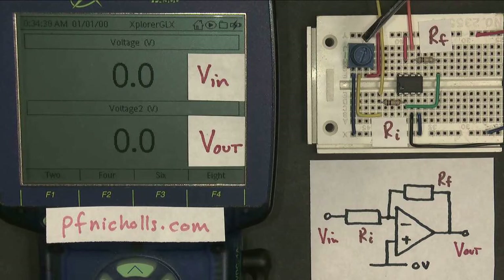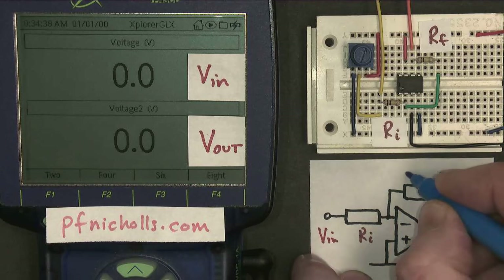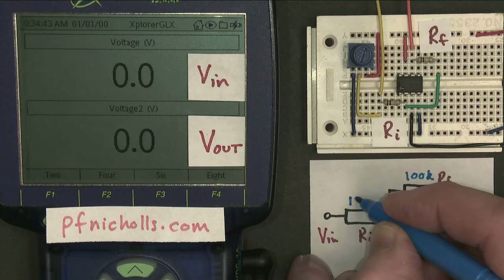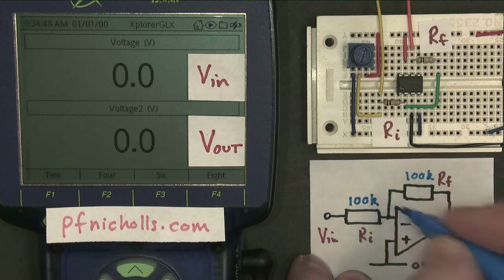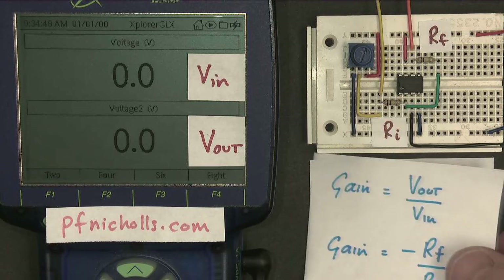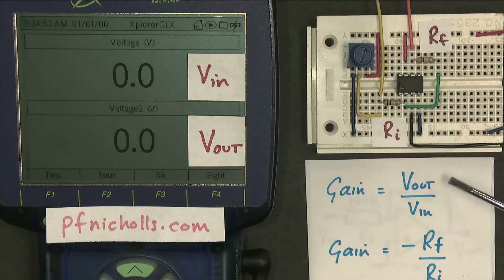This potentiometer here is not part of the amplifier circuit — it's just providing a voltage so we can see what happens. In my amplifier that I've built today, the feedback resistor has a value of 100 kilohms and the input resistor has a value of 100 kilohms. We should know from our amplifier theory that gain is the ratio of the output voltage to the input voltage.